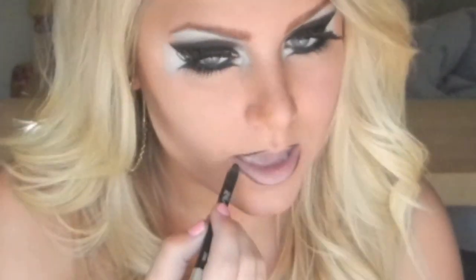And again, to keep the look very dark, I'm going to use a black eyeliner and I placed this right on just like it was lipstick. First I'm going to line my lips and then work my way in, filling the rest.